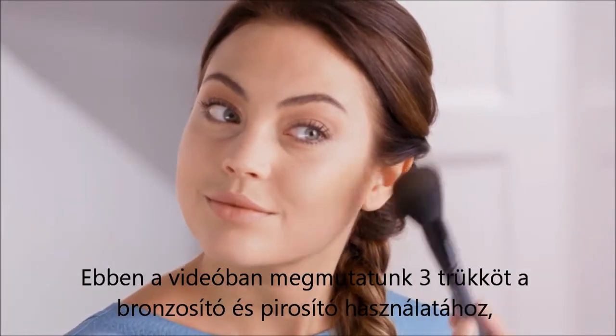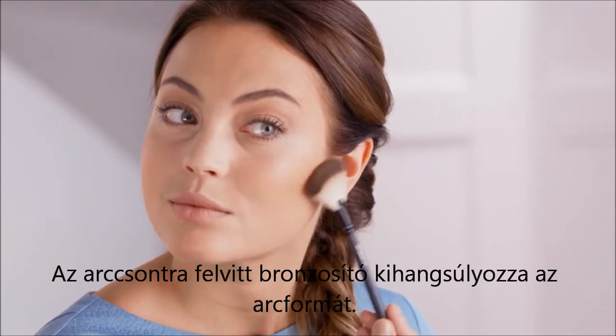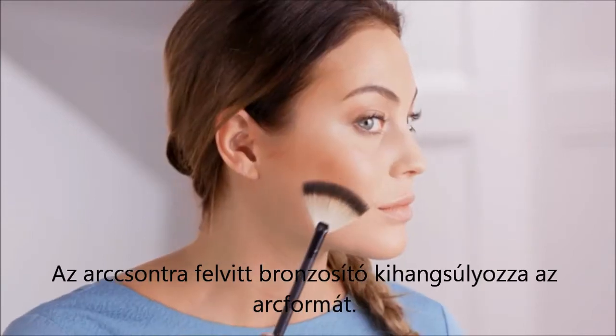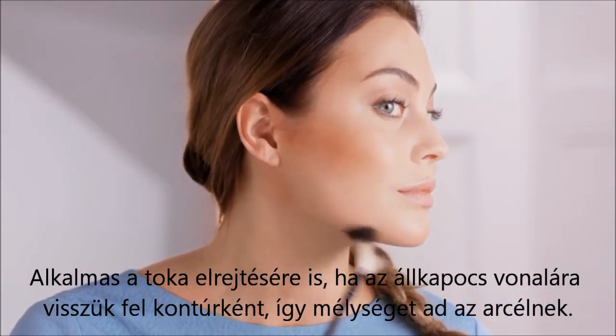In this video we're going to show you three bronzer and blush tricks every woman should know. Sculpt: instantly sculpt your face by sweeping bronzer underneath your cheekbones, and if you want to remove a double chin, apply bronzer and contour your jaw to add depth.